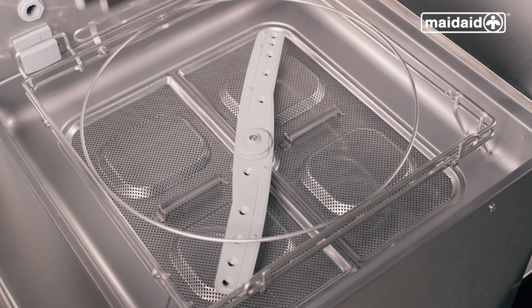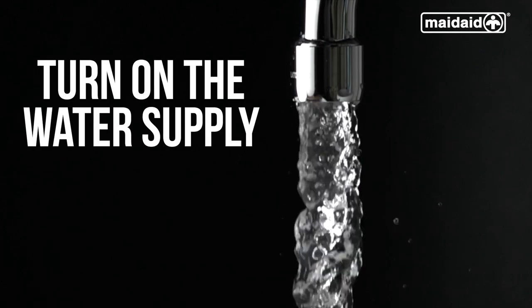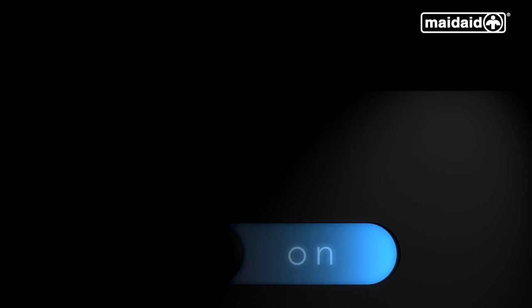Now all the machine's components are in position, we're ready to switch it on. First of all, check if the water supply to the machine is switched on and is not obstructed. Turn on the mains electricity supply to the machine via the external isolator.